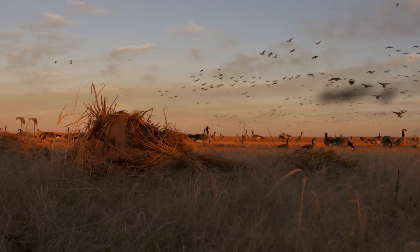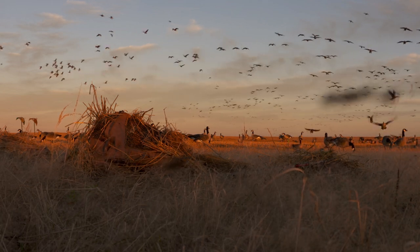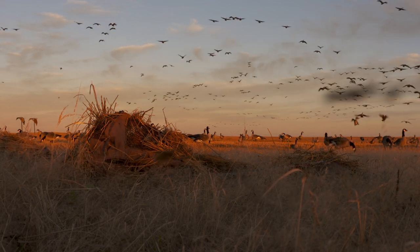Growing up in Central Minnesota, waterfowl hunting is something I absolutely love. But until recently, I have never had the chance to go up to Canada and see some of the absolutely incredible waterfowl hunting they have to offer.